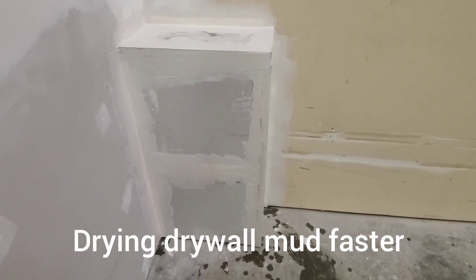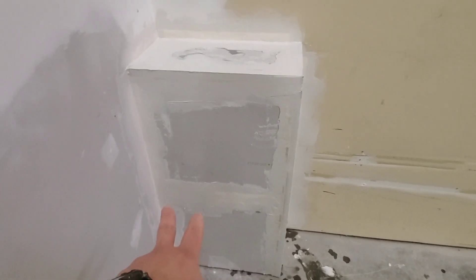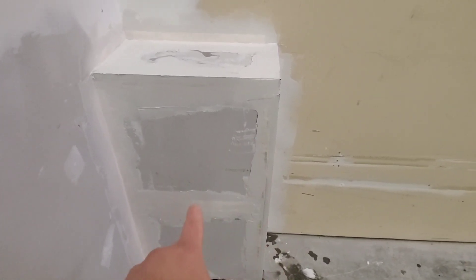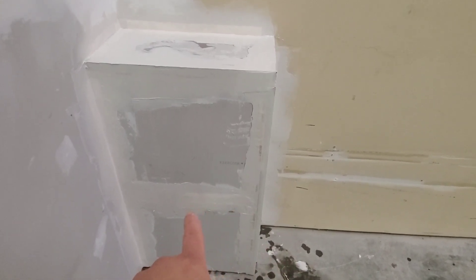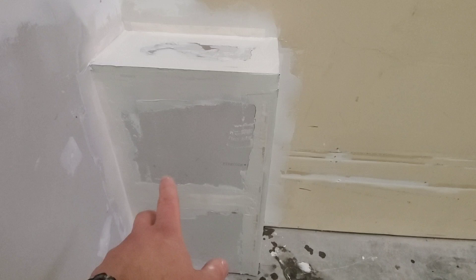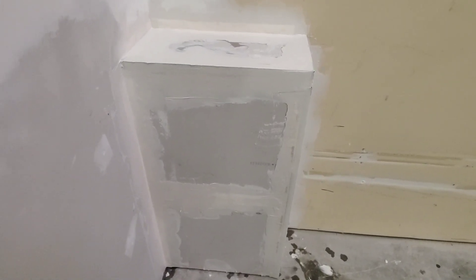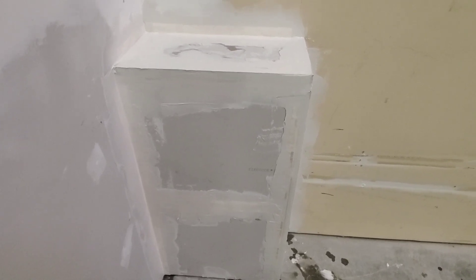Hi guys, Arthur here from Homeowner DOI. This is your quick tip of the week. I just finished doing the loading for this box here — this is for a water meter that's on the inside. I've got my corner bead and my tape, but this is going to take a while to dry because first of all, this is the thickest coat, and second of all, it's also quite cold in here.